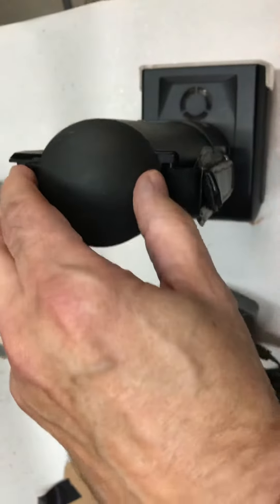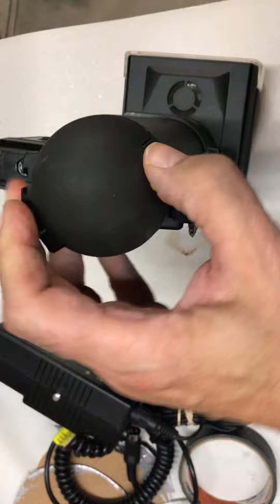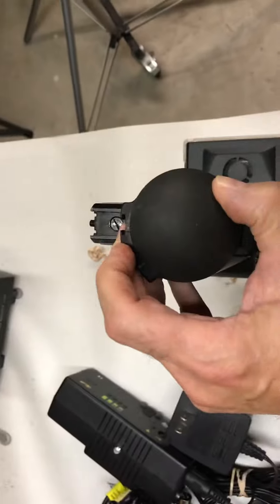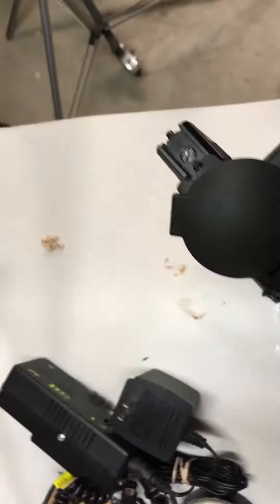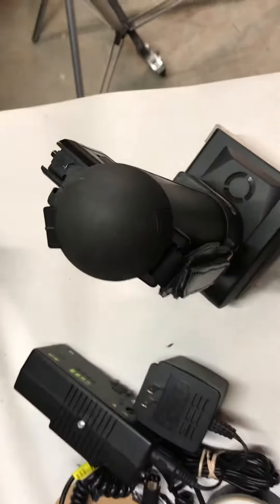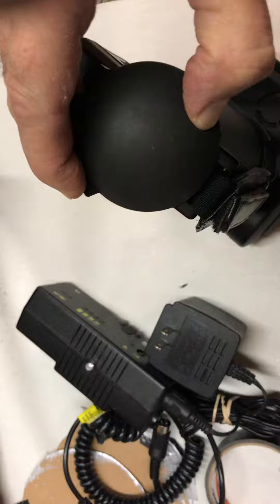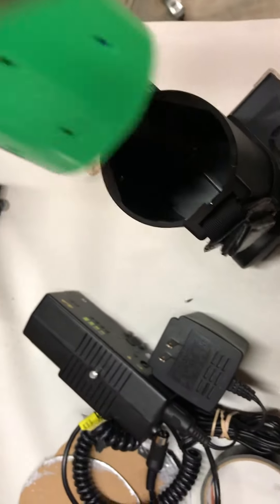It won't pull straight up without turning. Turn it part way, push the button in — you should do it with two hands. It's worth it. It turns and lifts out.